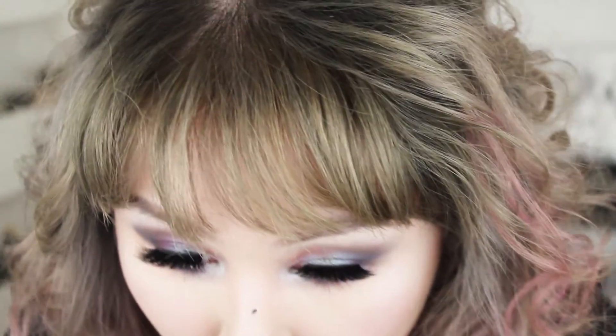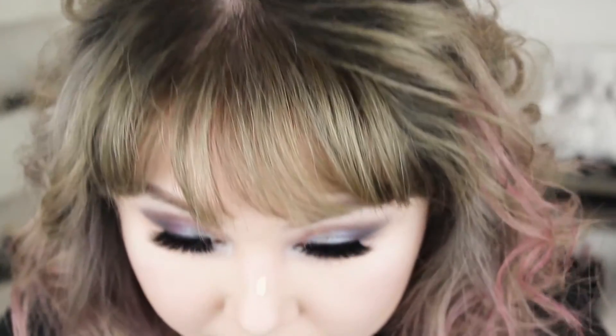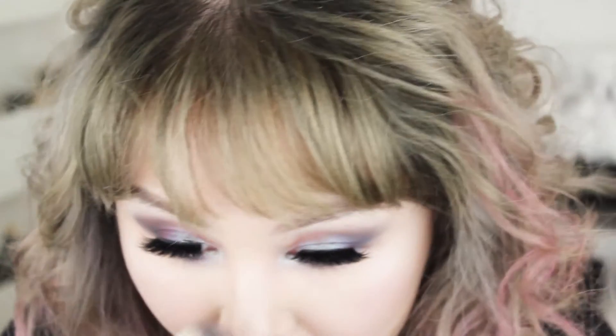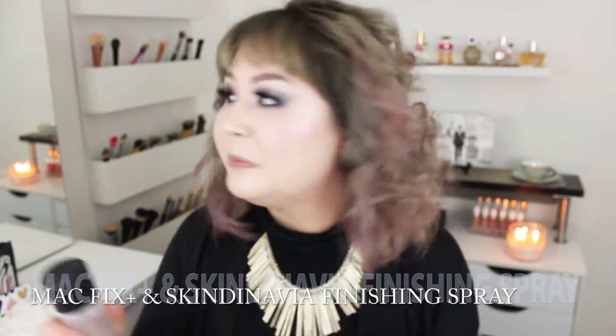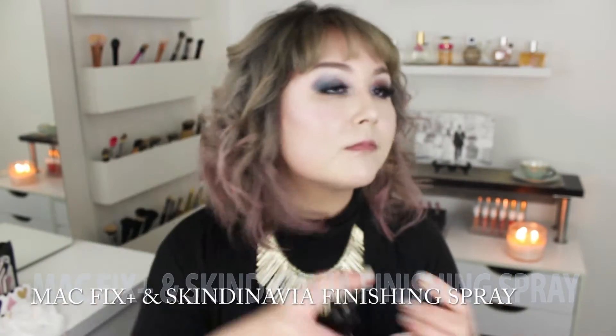It's probably dry now. Let me just rub that off and then go in with a tiny bit of concealer — maybe not so tiny, it's a little more than tiny — just to mask that up. Spray my face with Mac Fix Plus — I got it in my mouth, that's disgusting. And then I'm going to go in with my Skindinavia Makeup Finishing Spray to try and make my makeup last all day. I actually kept my mouth closed this time!